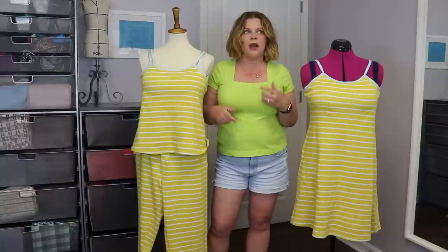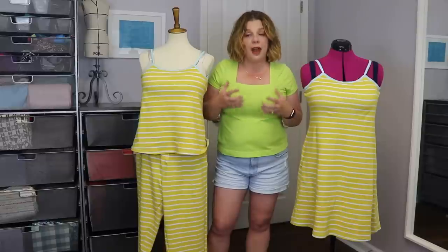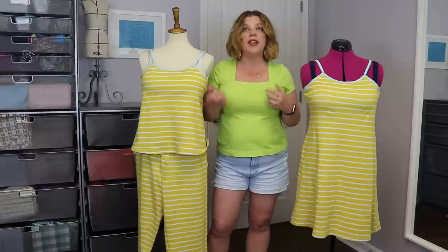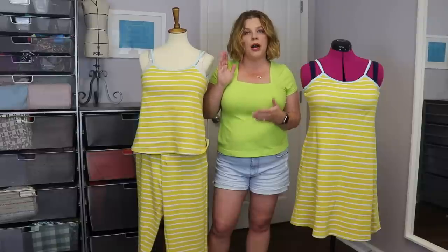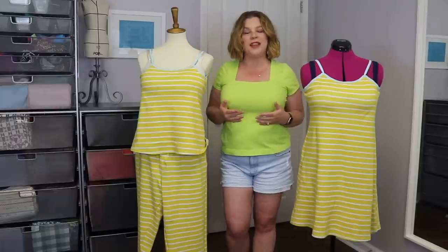I have a video coming up next Tuesday on how I shop for fabric and shopping with a plan so you can shop sales purposefully. I recently hit up the Minerva sale and we'll be talking a lot about that. That kind of got the juices flowing on doing a whole month in September on economical sewing — how we can be more economical in our hobby and still get all the great benefits without breaking the bank.